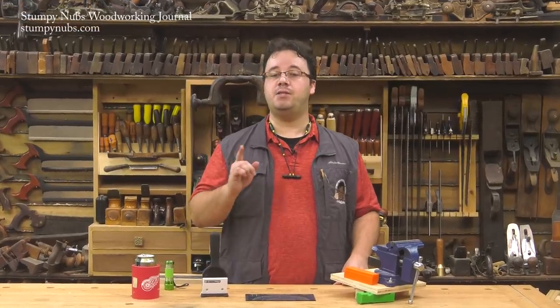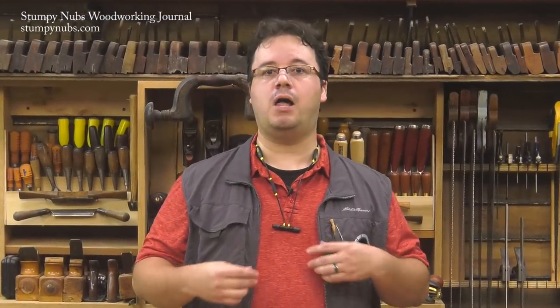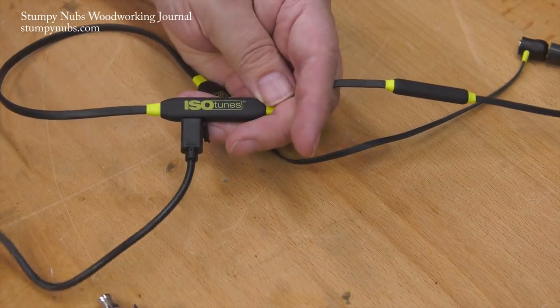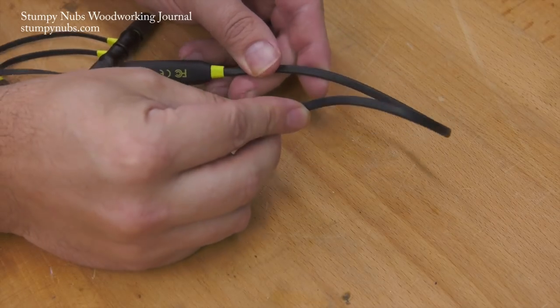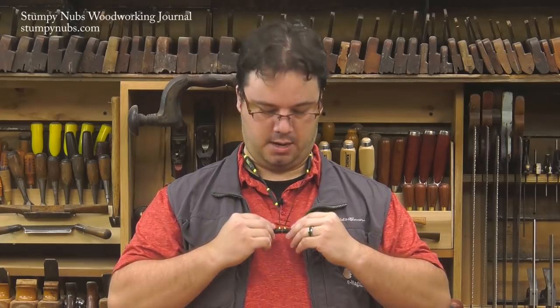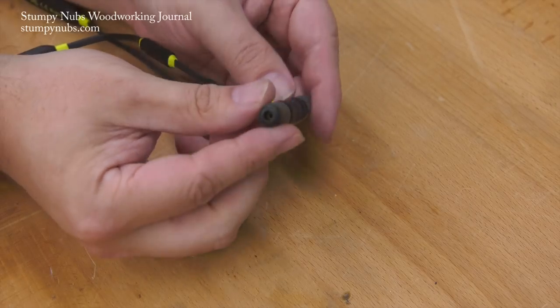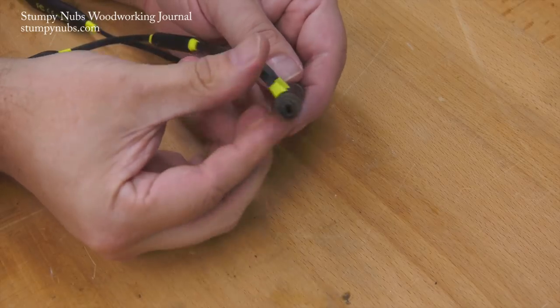I must not have been the only one who liked that feature, because they recently came out with another model called IsoTunes Extra. This version makes significant improvements: the battery lasts twice as long as the original — eight hours of actual listening time — so I can work all day without recharging. They added memory wire that forms to the back of my neck and is really comfortable. The earbuds are magnetic so they hang around your neck and snap together. You can automatically answer calls by pulling the magnets apart, and the call ends when you put them back together. They're dust and water resistant, and the sound quality is excellent.